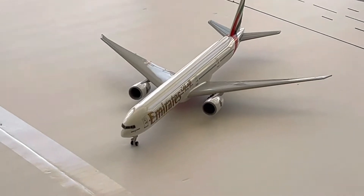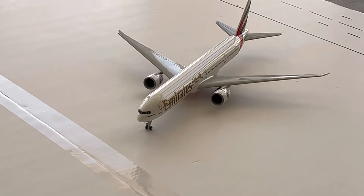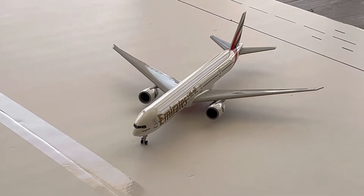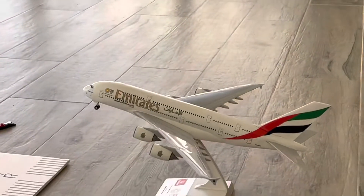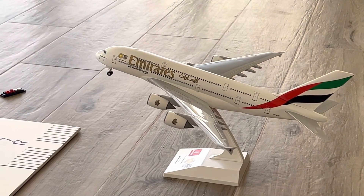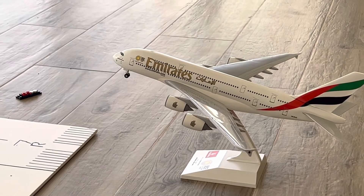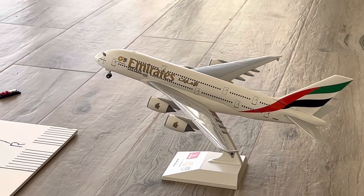Emirates 777-300ER is going to be departing in five hours — it's going to Las Vegas. Emirates A380-800 Export 2020 with the logo livery is right now landing at Dubai International Airport from a very long flight — from Australia to Dubai.